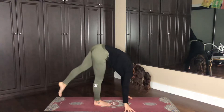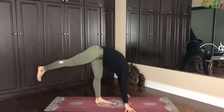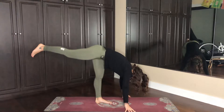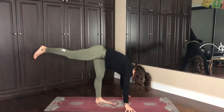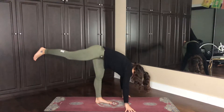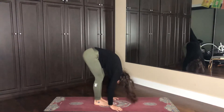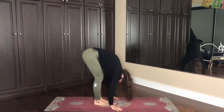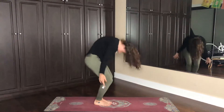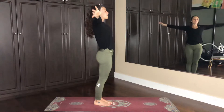On your next out breath, left foot meets right, and the in breath takes the right leg up. Inhale, rise up, balancing on that left leg, feeling all four corners of the foot rooting in. On your next out breath, feet come to meet. Hang out here for a second, bend the knees, shake out the head, and then on the next in breath, sweep the arms above the head, and exhale, hands by your sides.